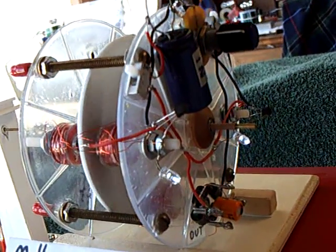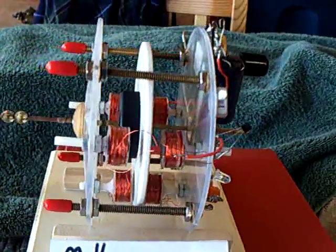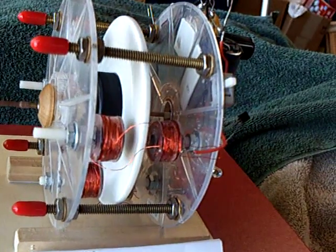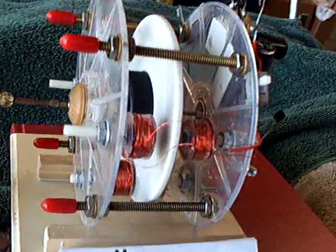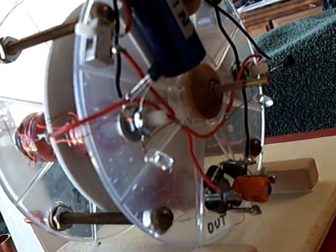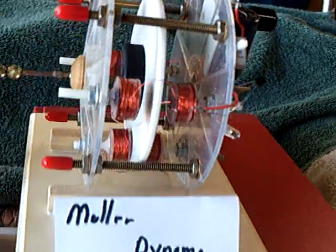Giant failure, but it was a fun project. A lot of us spent a lot of money and time on that thing. It didn't do what we hoped it did, but it did work. This one here is running on a couple of blocking oscillator circuits — dual-thief circuits. And it's got ceramic bearings and neodymium magnets on the wheel. Very interesting design, the Muller Dynamo.